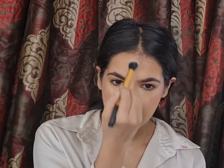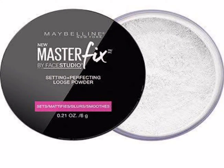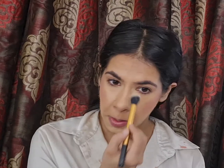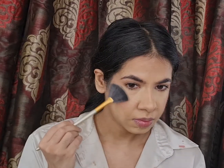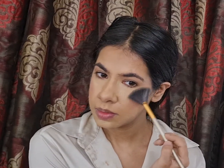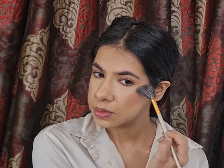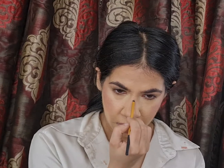To set my concealer, I'll be using the New Master Fix Setting Loose Powder by Maybelline. Because I have very dry skin, I'm only using this in the places where my concealer creases the most. To highlight the high points of my face, I'll be using the Sun Dipped Glow Kit Palette by Anastasia Beverly Hills — specifically the shade Summer — applied with my fan brush.